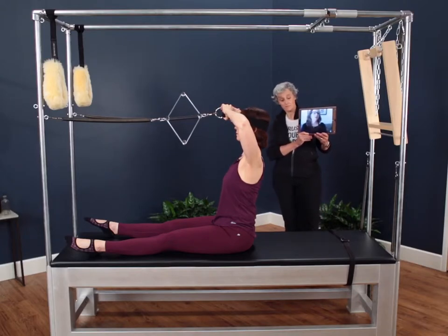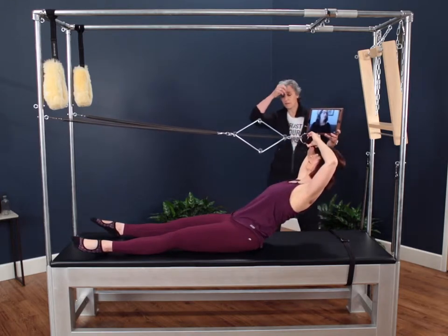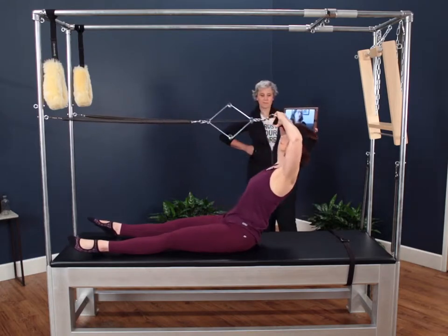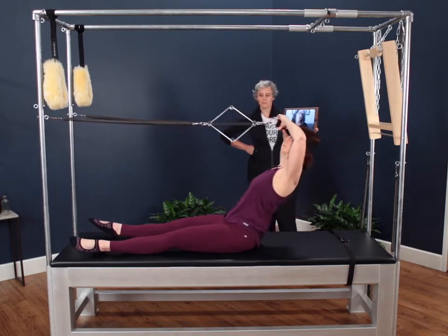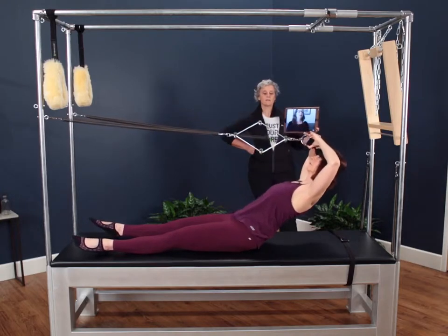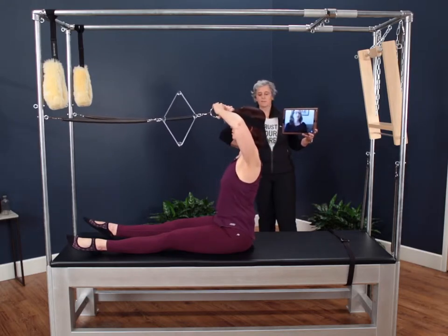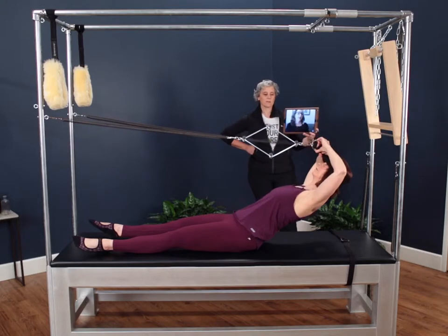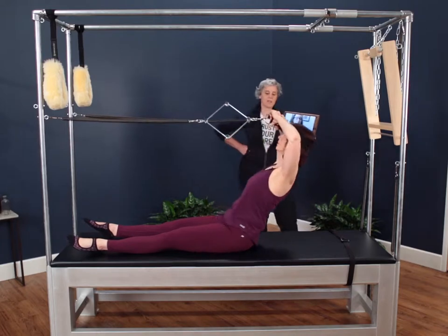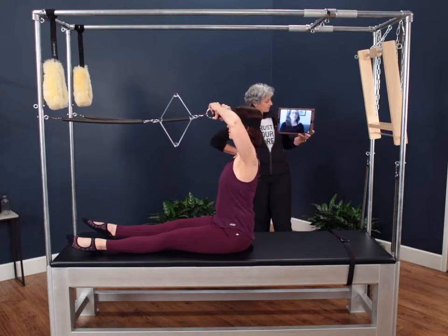The first exercise is the reach or a hinge back. She's going to stay in a tall back, lengthen out for as long as she can hold the position, and then come up tall. Depending on the student's height, their feet may be against the pole or maybe not, also depending on the spring choice. Center's pulled in and up, back is nice and long. She's going to resist the weight of the spring and use that to find all of those stabilizing muscles in the back of the neck and the back. They do about three to five reps, and on the hinge she only goes back as far as she can maintain the integration of the head with the trunk.